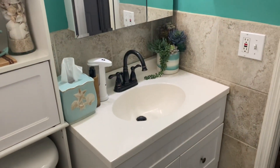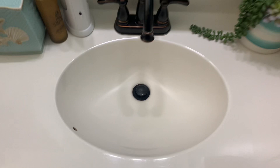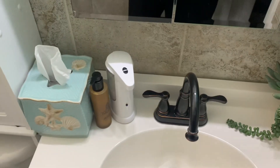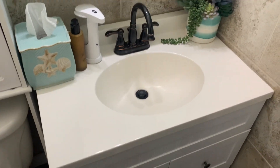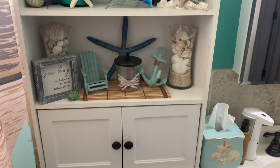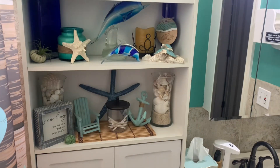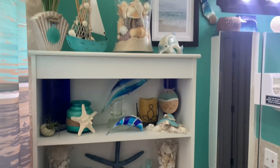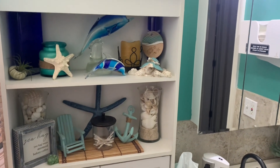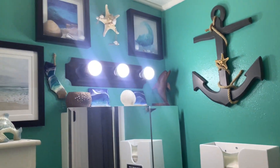So this is the bathroom I was talking about — our one and only, and it's small. Right at the sink there's really no room: there's a big plant with fake succulents, the tissue holder, and everything. I want to free up some of that space, move the Q-tips, maybe just have the tissue box there. My goal today is to rearrange a few things, get rid of what I don't absolutely need, add the few new things, and free up space. Here's the before.